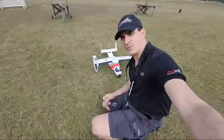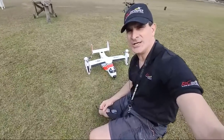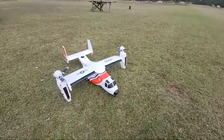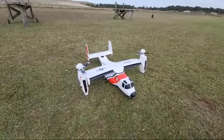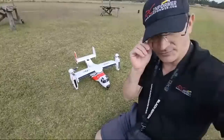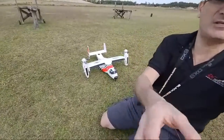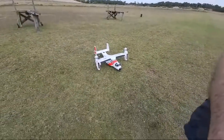Hey guys, Rich here, welcome back to the RC Informer YouTube channel. We're going to do a little live video of the V22 Osprey here, just hovering around. We're going to wait a little bit for folks to get on board, and then we're going to do it. I'll give Steve the camera.